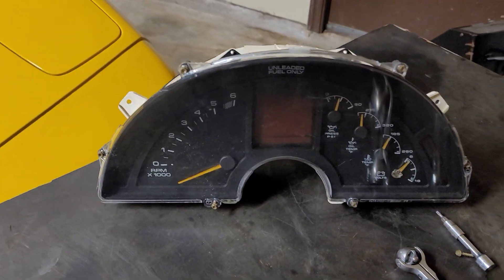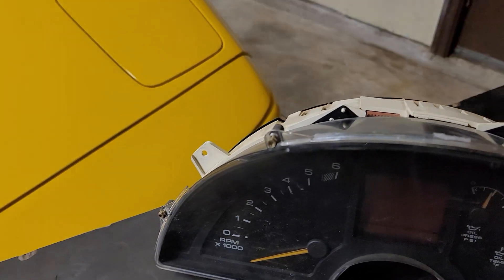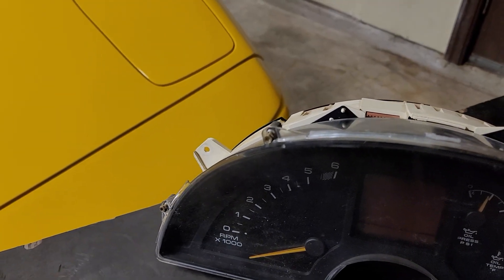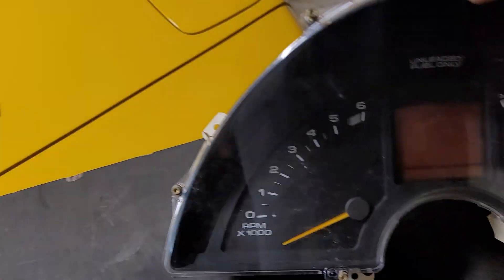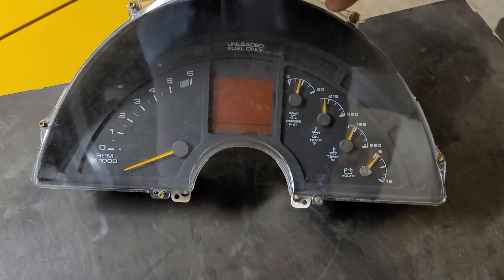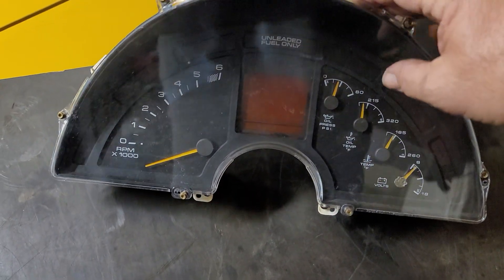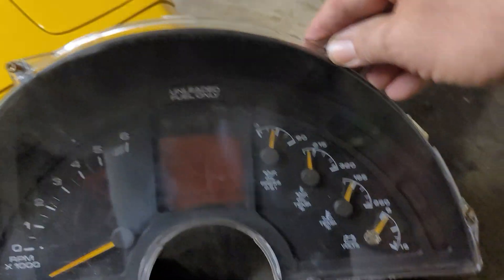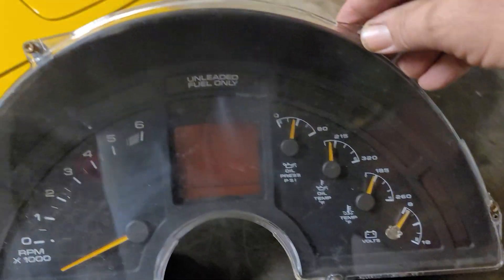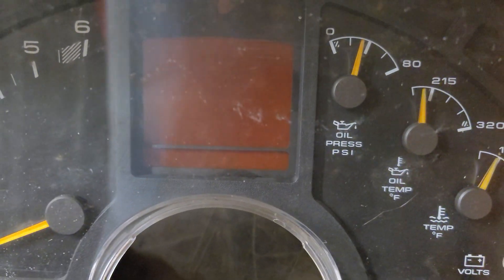As you can see, this looks vastly different than the earlier Atari cluster that sometimes gets maligned for no real good reason. What we've got here is a unit that is both kind of a hybrid — and actually it is a hybrid. We've got analog gauges to the right and to the left: tachometer, and of course oil pressure, oil temperature, temperature, and volts. In the middle stack we've got the LCD.